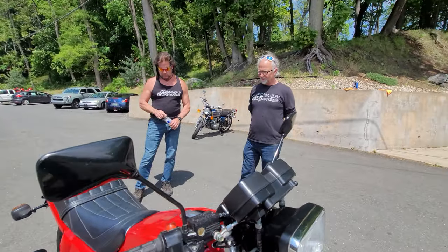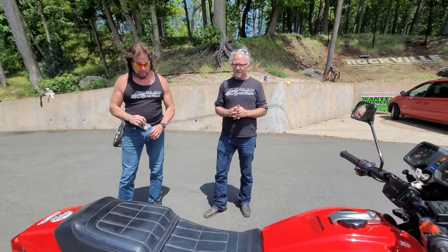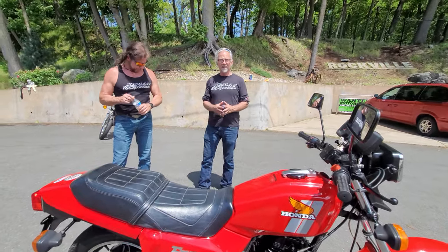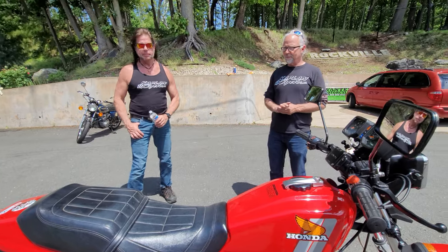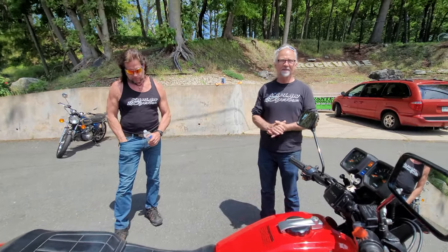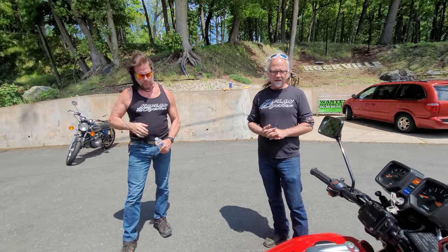I have at least two friends who had great success road racing these bikes, and that's a good indicator of how the bike handles, stops, and goes. I'm not talking about road racing in the back of the pack — I'm talking about leading and winning races on a bike exactly like this.